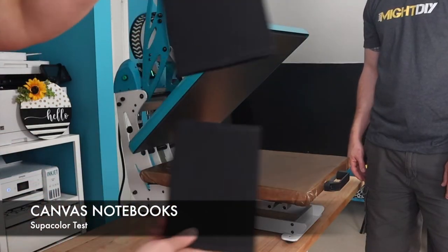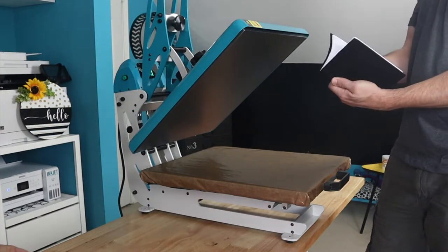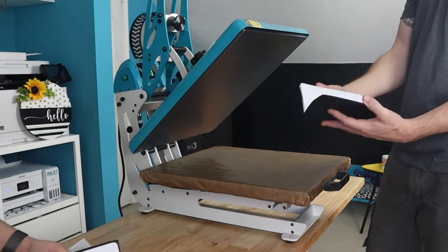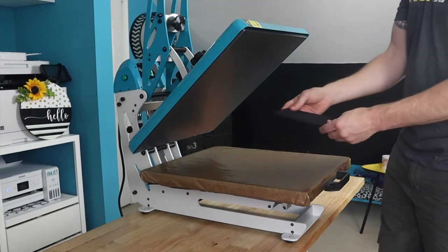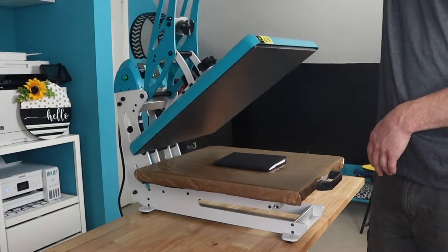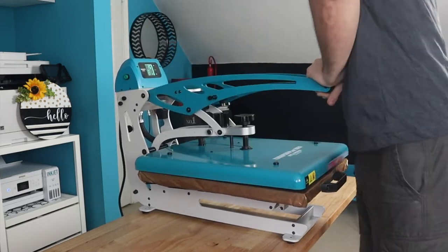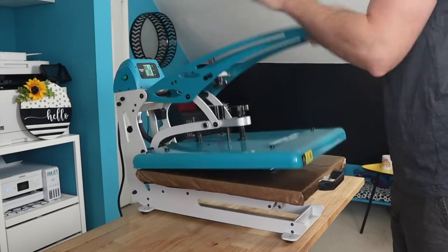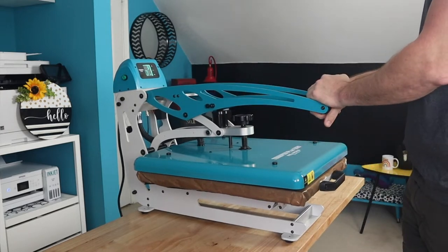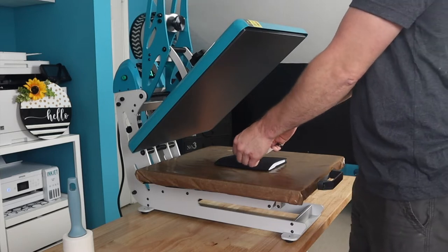Now we pull out the canvas notebooks — these are from Michael's. So we're going to take anything that could melt out of them, put it in the press, and start setting the pressure. We love that we can see when we have the exact pressure for each of the different blanks that we're using, so that is definitely a bonus of this press.